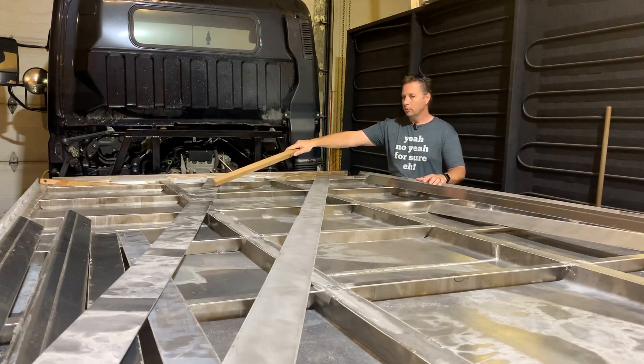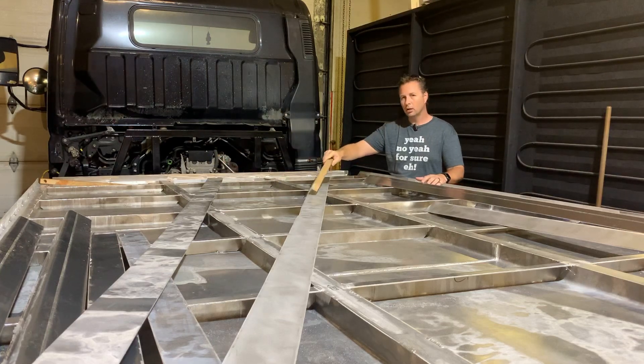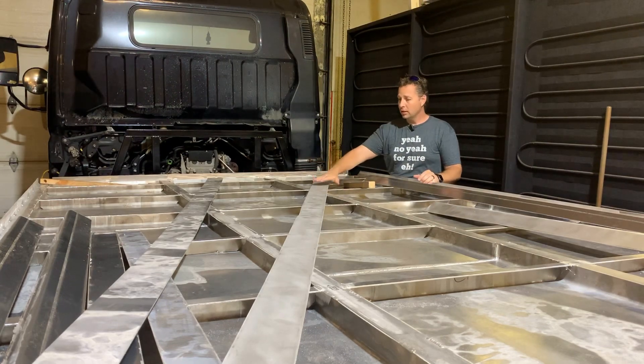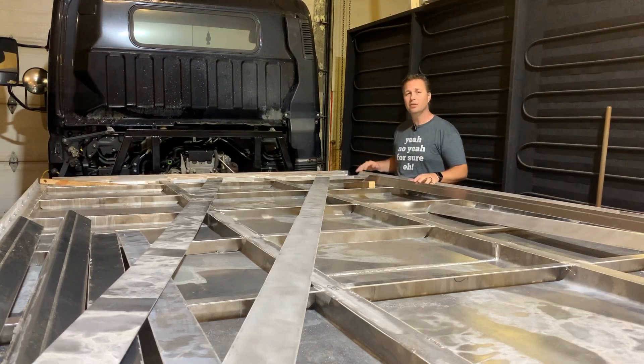As you can see, this piece of aluminum here is heavily water-stained all the way along the length, and this one here has been cleaned up. These are going to form the top lips along each side of the wall. What I've done is taken this piece and used a random orbit sander to clean all the oxidization off, remove any scratches, and make a nice even clean surface. I've got to do that to all of these pieces before I can start welding them together.